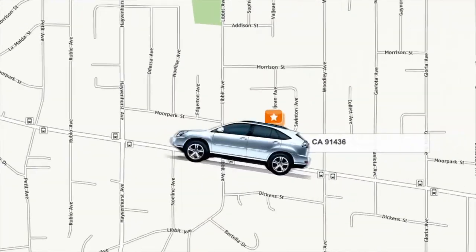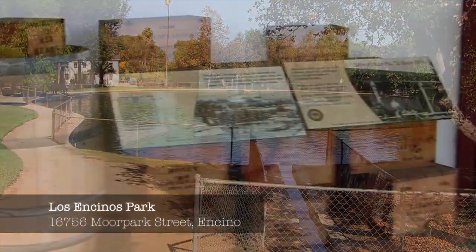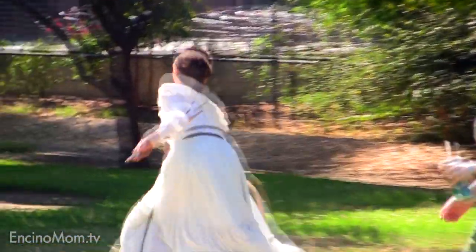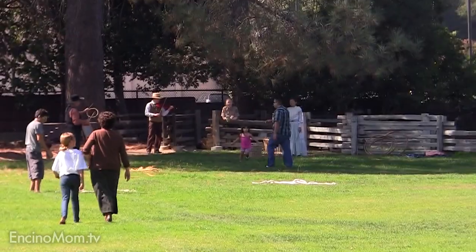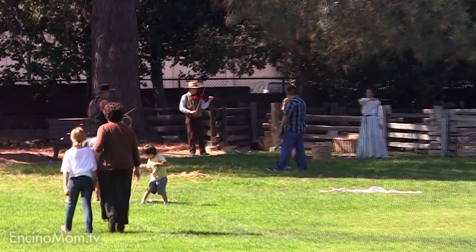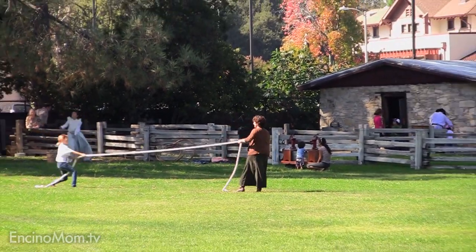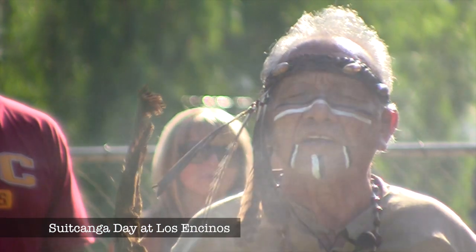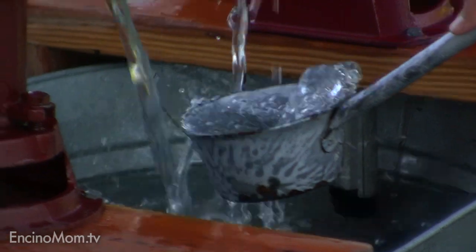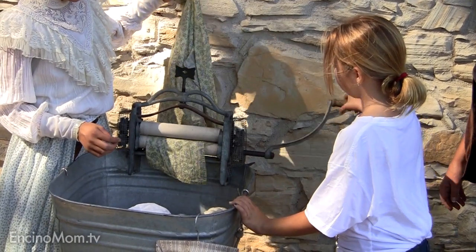Hi, Lisa Keating here with Encino Mom TV. We are at Los Encinos State Historic Park and today is Pioneer Day. The third Sunday of every month they have historic costumed characters come and talk about the park and show us what life was like way back when. Won't you join us? On this particular Sunday there were also two Native American families having a reunion in the park with a park blessing, and we will meet them just a little bit later. This fabulous historic park is such an asset to our community — we just love it.